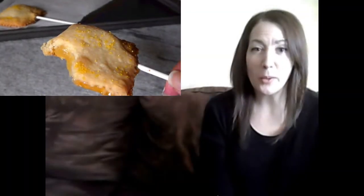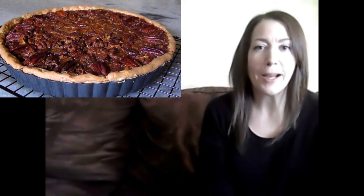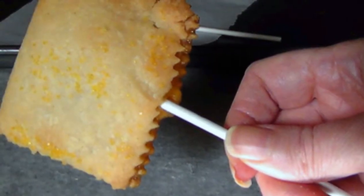Hello and welcome to Easy Gluten-Free. A few videos ago you saw me make that easy cream cheese pie crust. We used half the batch for the apple turnover video and the other half for the pecan pie video. That should have been the end of the story — but wait, there's just a little bit more: these lemony pie pops.